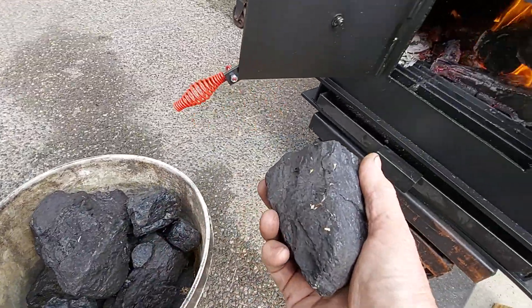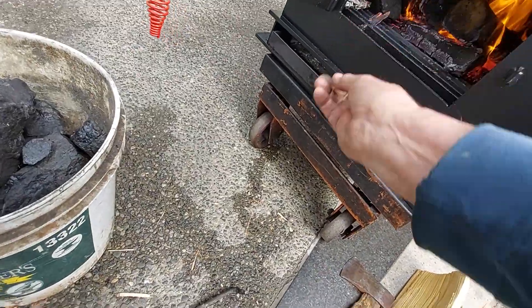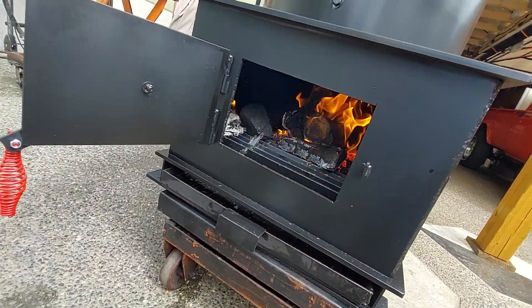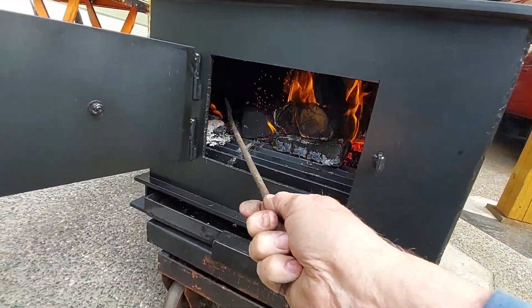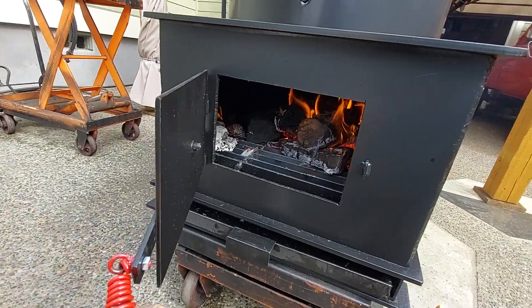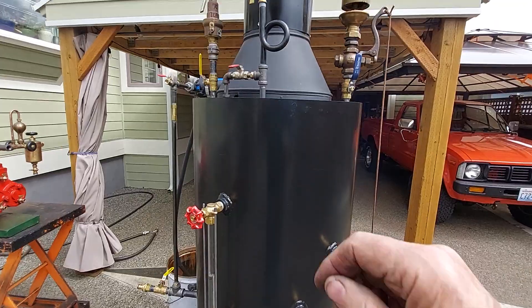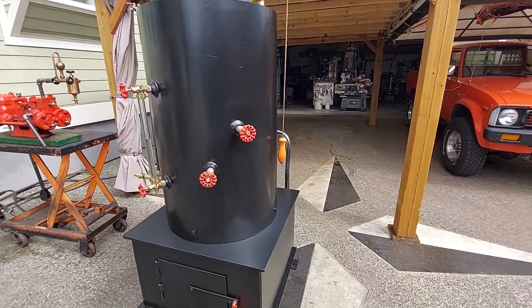You want good-sized chunks of coal. Throw them in there — I've been just burning some old wood today. Then stir it around a little bit, get it in there in the center, and it will start burning. Turn on the blower for a little while just to move some air through it to start the coal burning.